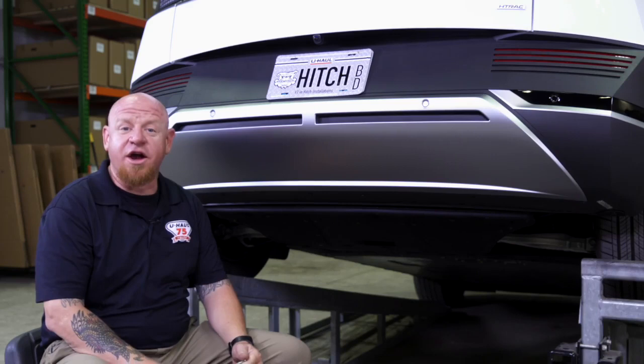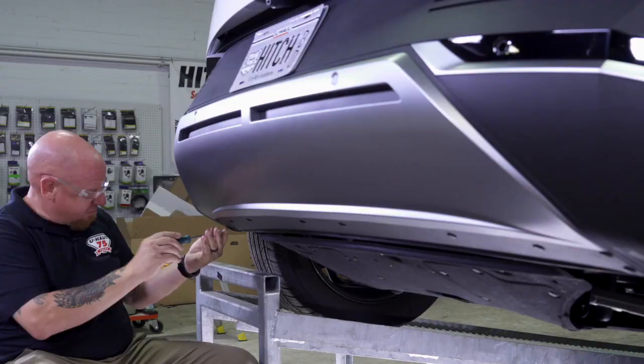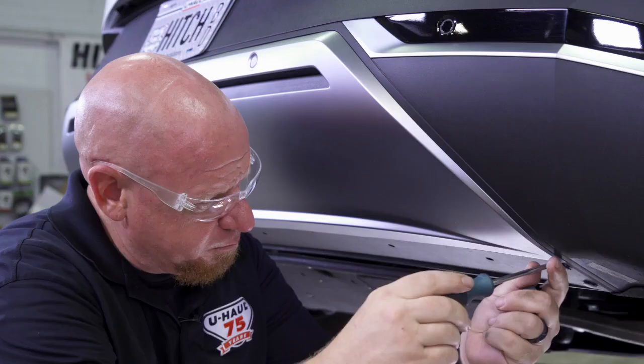To get this install started we're going to use a flathead screwdriver. We've got 12 push clips underneath this fascia panel. We're going to start over here on the driver's side and work our way all the way over to the passenger side.